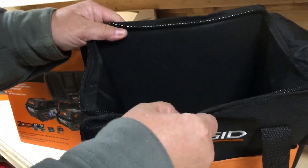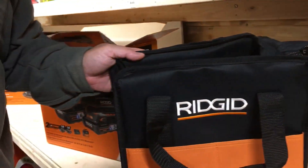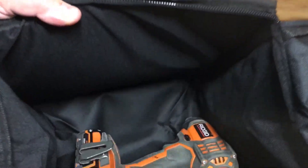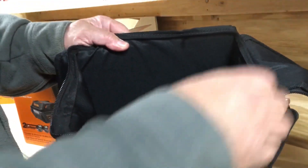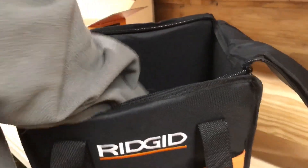What I can do is if I'm doing a little job where I need to throw in a quick drill — boom, throw it in there. If I got a little job to do and I need some bits, throw the bits in. It's a big enough bag for that. Pretty cool. So we got a bag that comes with it.